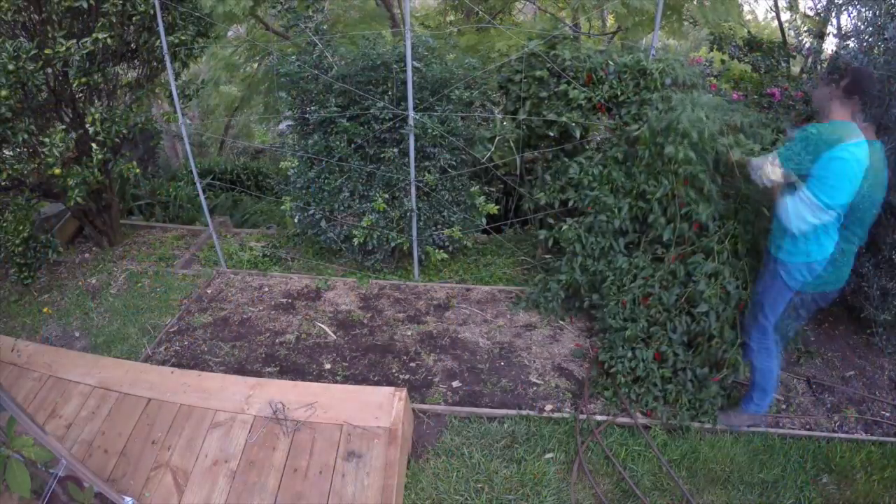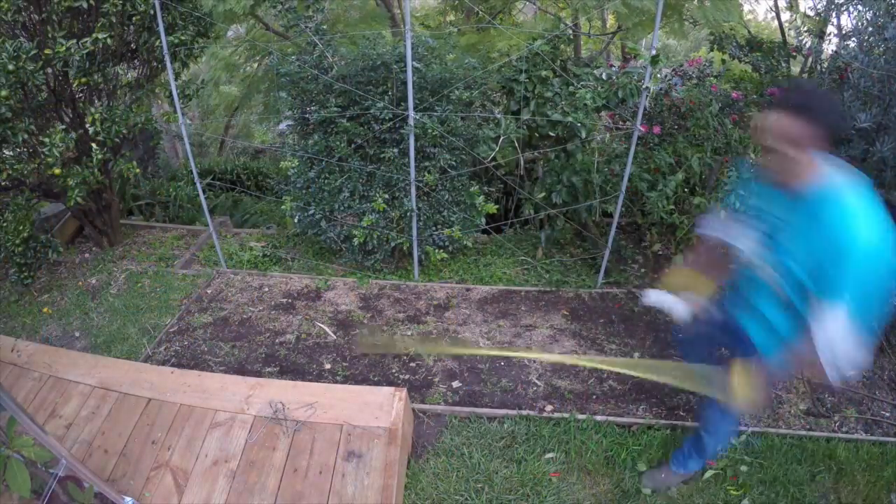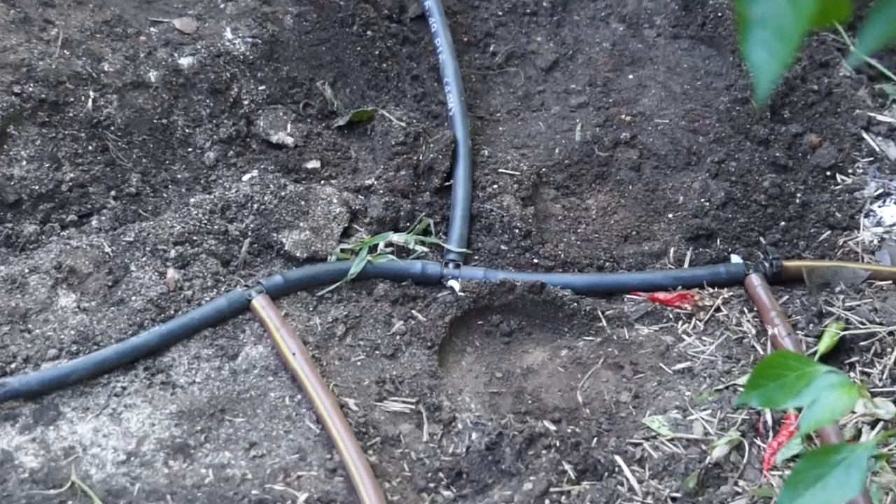First it's clear out and measure up. I'll save that irrigation pipe to relay in the new beds. I'll just connect into it and run it under and up the inside of the wall.